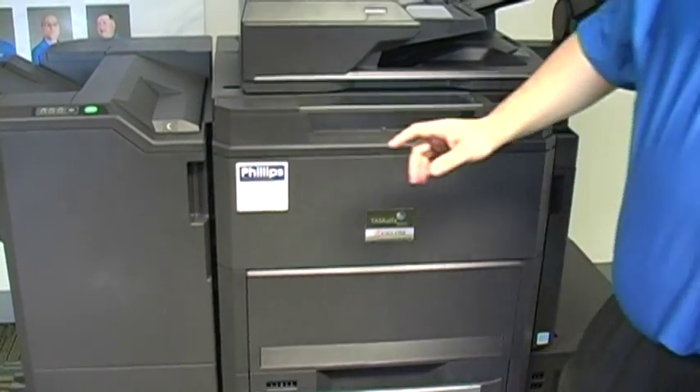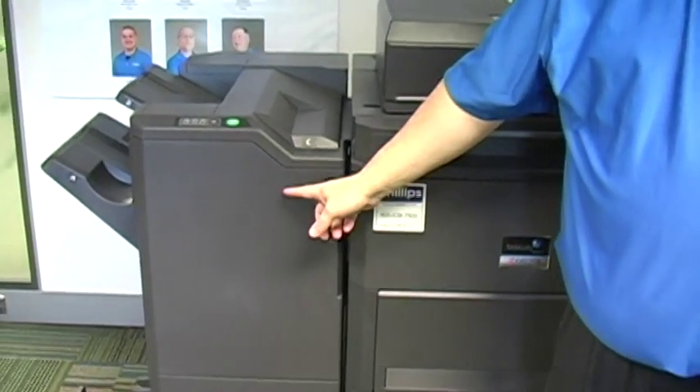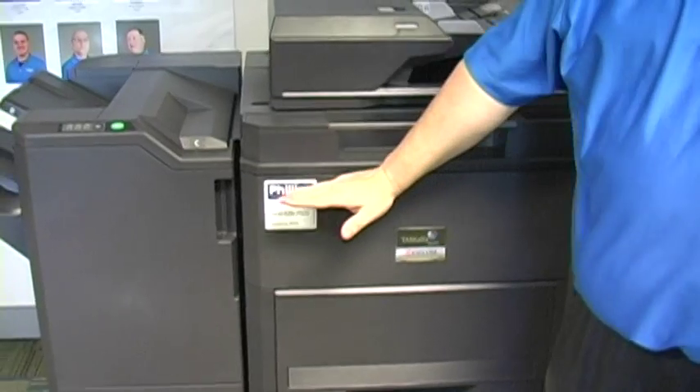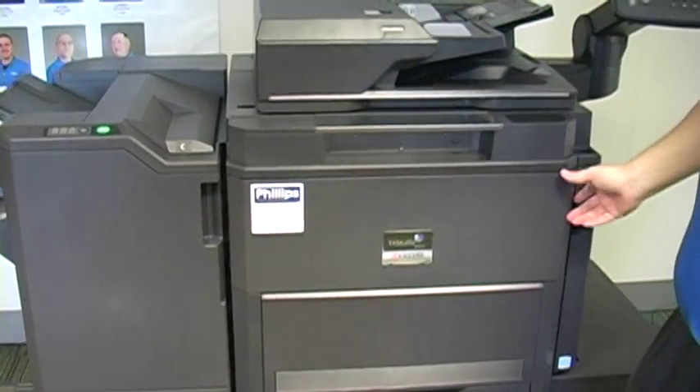The third area of the machine that may have misfed paper is the finisher area. There is also a transport from this section of the machine over to the finisher area that's behind the front door.